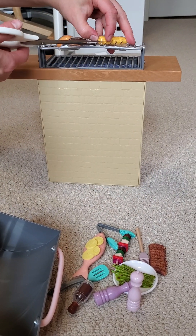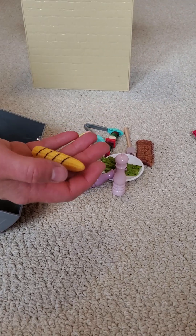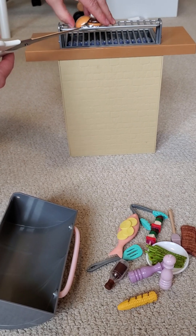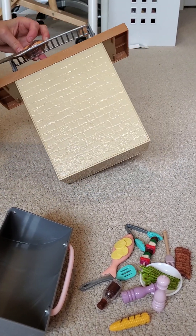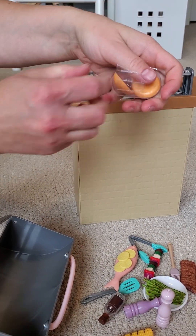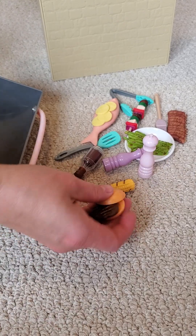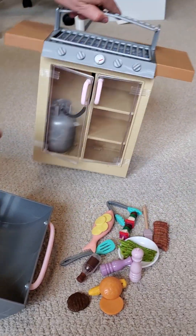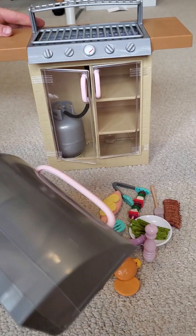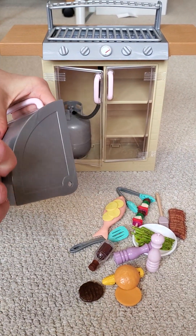Sorry for the long video, but there's a lot of stuff! We also have corn, and of course the burger — what's a barbecue without a burger? Now I need to fix everything. Look at this — I just need to fix the top because during unboxing it just fell down.